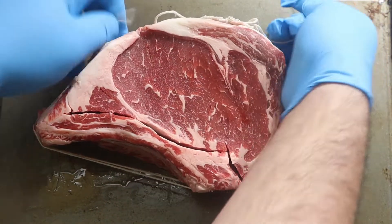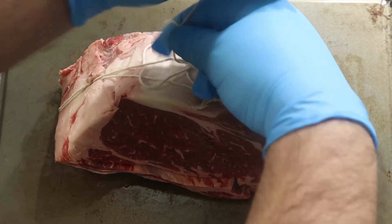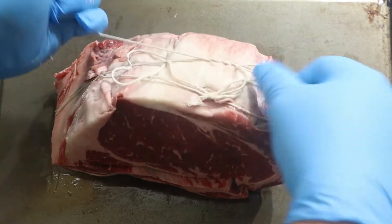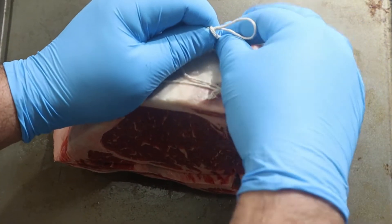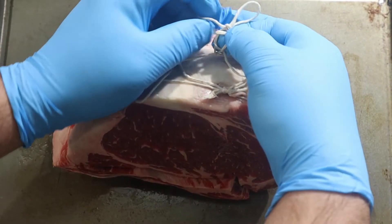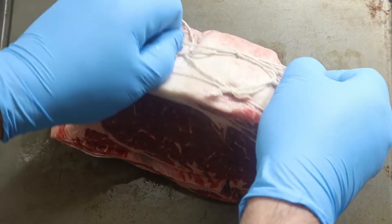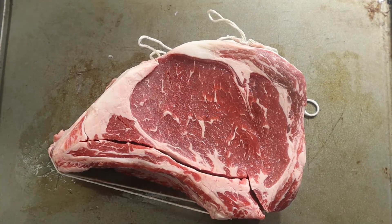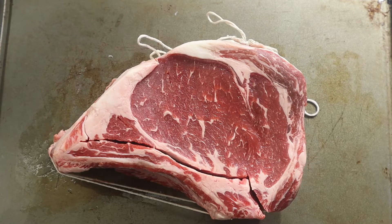And that is a big boy! After we've strung it up, now it's time to move on to putting on our oil and seasoning.